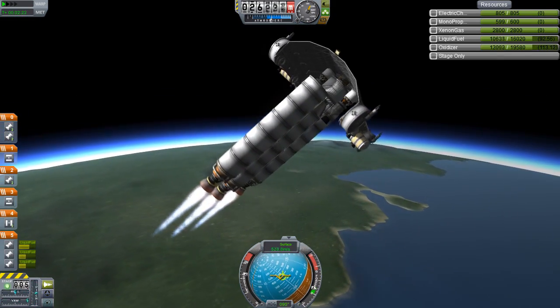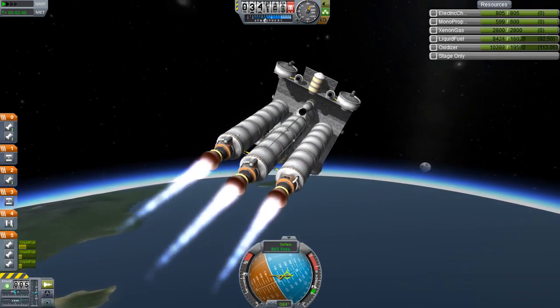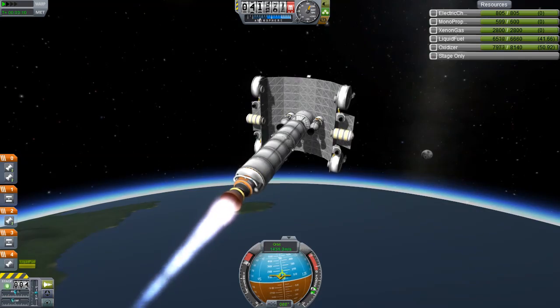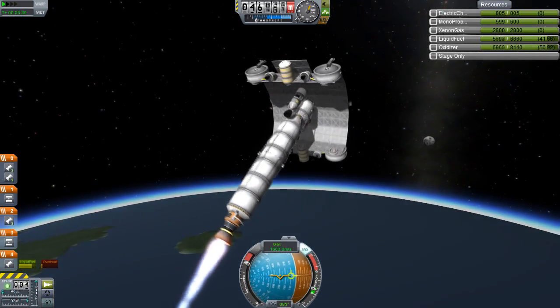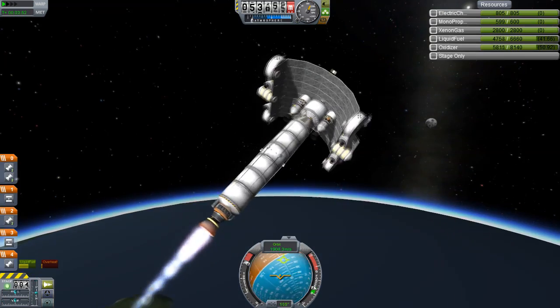Also notice how the fuel tanks of that nuclear stage are actually going through the roof. I forgot to build this quite right, and as a result it starts oscillating and everything breaks around.